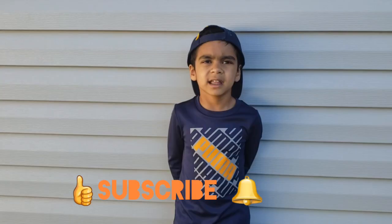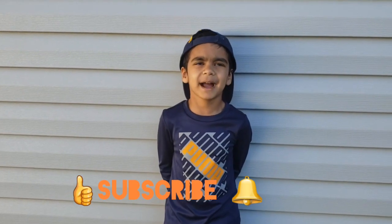Bye guys! Like and subscribe to my channel. Bye guys! Happy gardening.